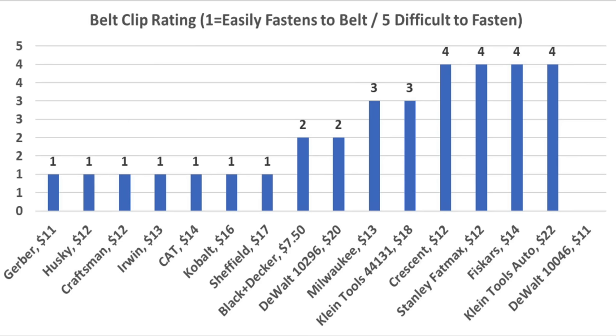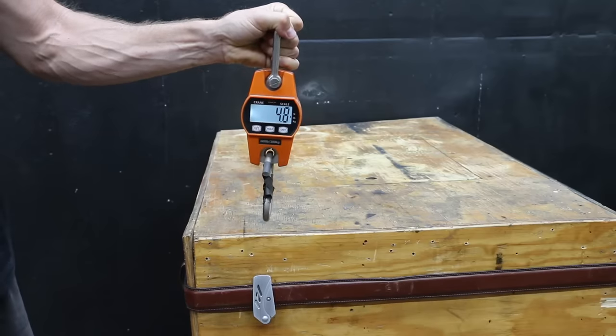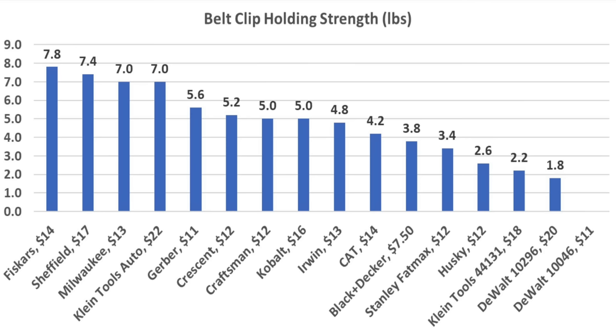While rating belt hook performance is subjective, about half the brands receive the best possible rating of 1 for ease of use attaching to a belt. I also compared the holding strength of the belt clips once fastened. The Fiskars came out on top at 7.8 pounds. The Sheffield also performed well at 7.4 pounds. Milwaukee and Klein Tools both at 7 pounds.